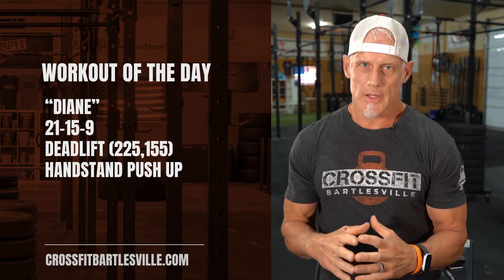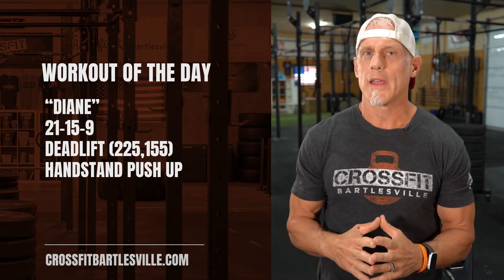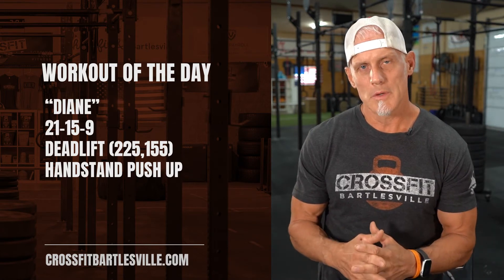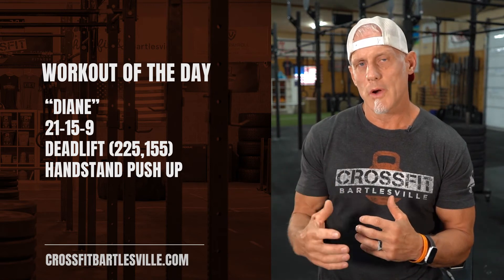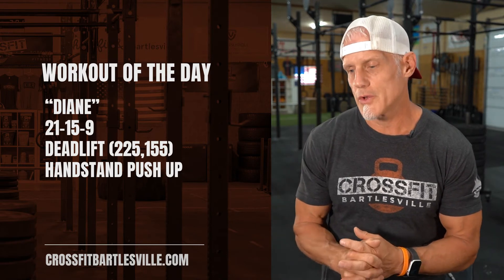There are a lot of good ways to scale this from a weight standpoint — you can lighten up on your weight. There are a lot of ways to modify the handstand, so make sure you ask your coach for some help on how you can scale the handstand push-ups. But if you've never done Diane before, it's a great workout. It's good to get all these benchmark workouts done so that you have a score to beat going into the future.